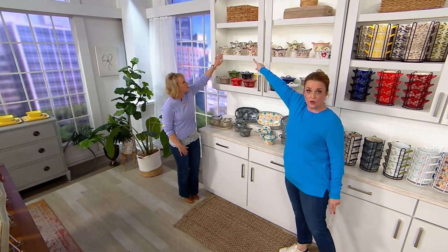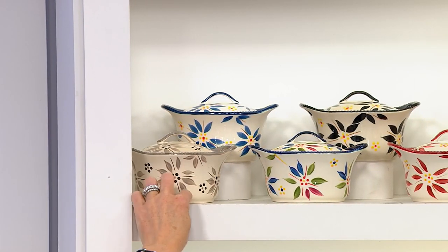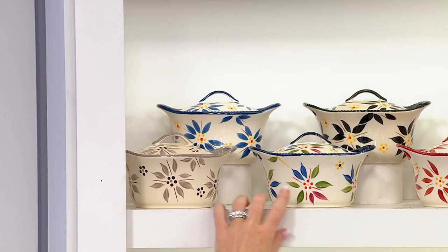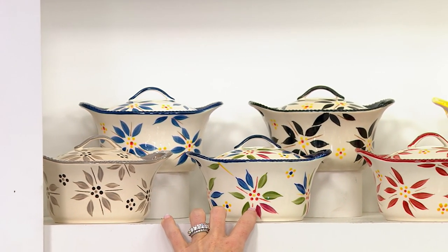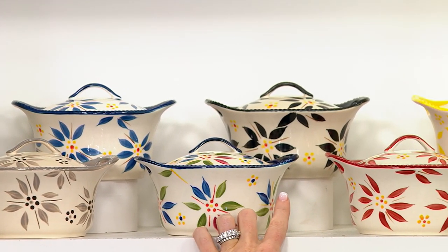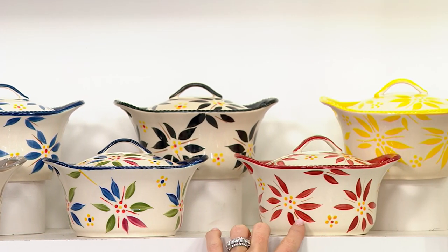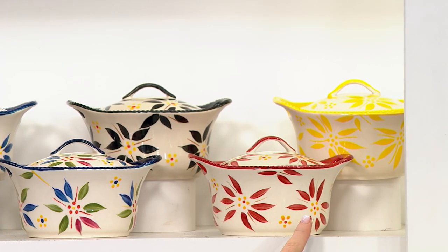Starting with Old World in the corner — there's our taupe, then our blue. Here's our confetti — last call in confetti. There's our black. Here's our cranberry — last call already. And then there is our yellow.